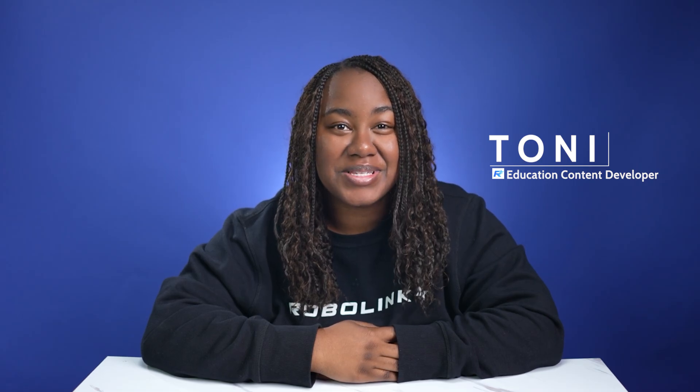Hey there, it's Toni. Before you get started using your drone, it's important to keep these safety tips in mind so that you have the best and safest learning experience.